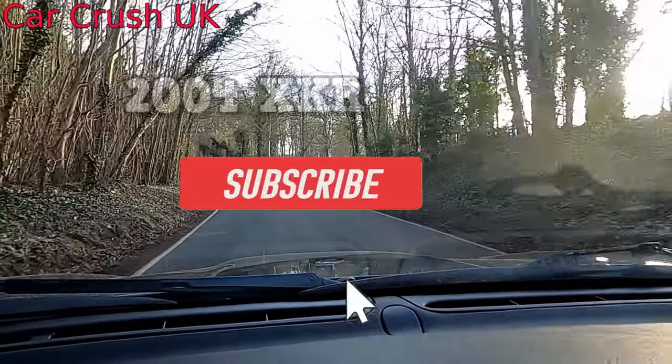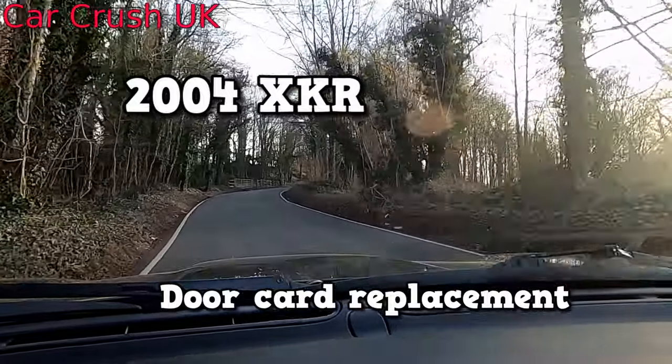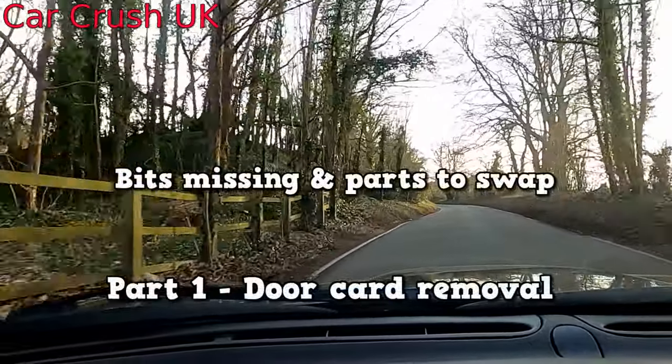If you like this video and want to see more, please subscribe to the channel. Today I'm going to change the door cards on my car.